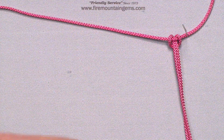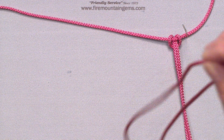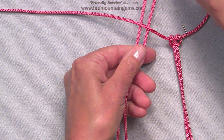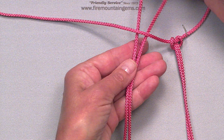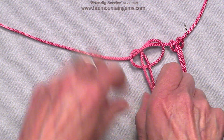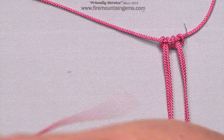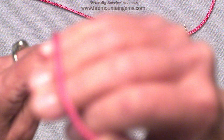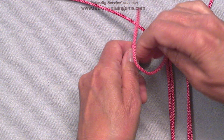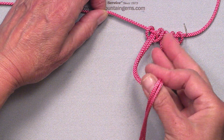Fold the cord in half and slide it under the anchor and loop it over, then pull the ends through the loop. I'm going to continue doing it until I have all my cords attached.